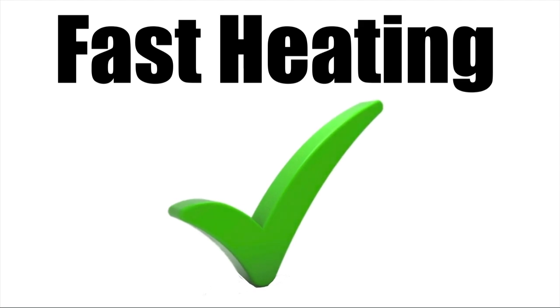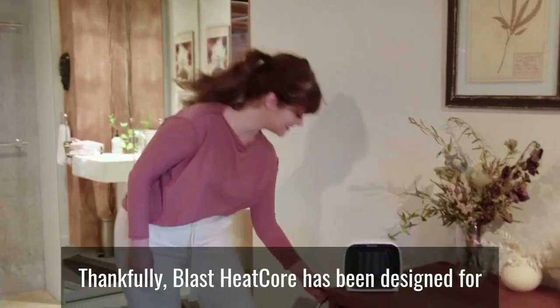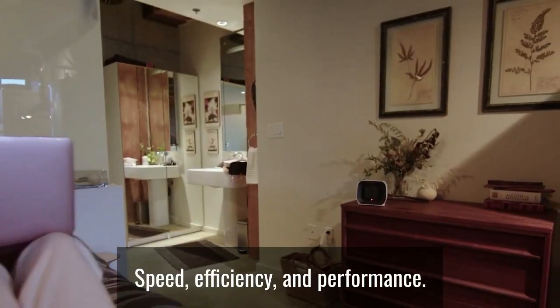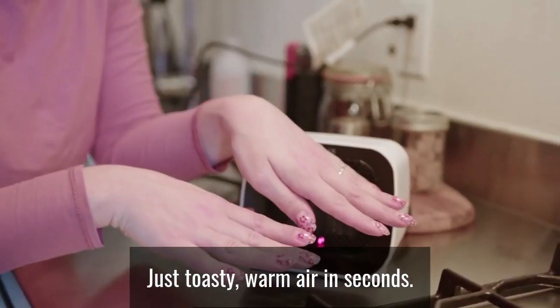Fast Heating. Nobody has time these days to come home from the shivering cold outside, only to have to wait for their heater to slowly warm them up. Thankfully, Blast Heat Core has been designed for speed, efficiency and performance. And for a unit as small and compact as this, you can warm your personal space surprisingly fast. So that means no waiting around — just toasty, warm air in seconds.